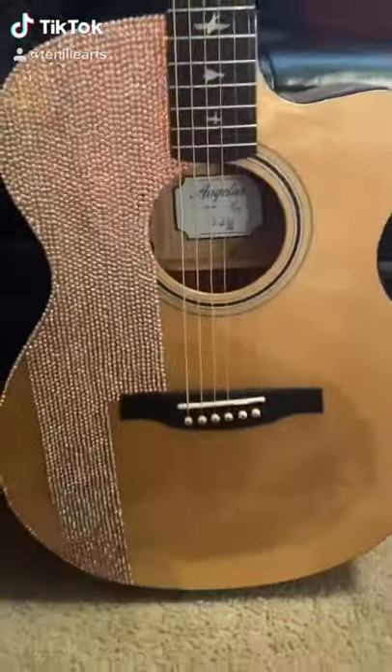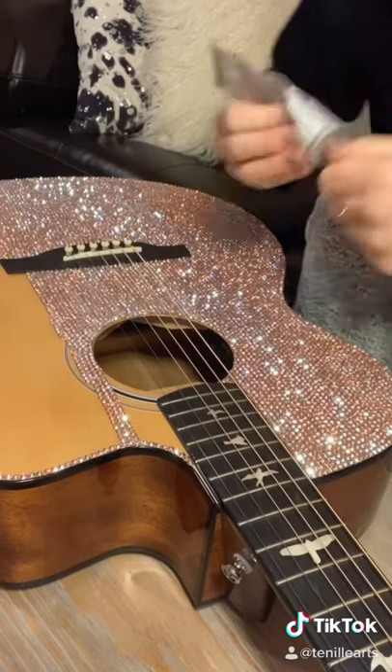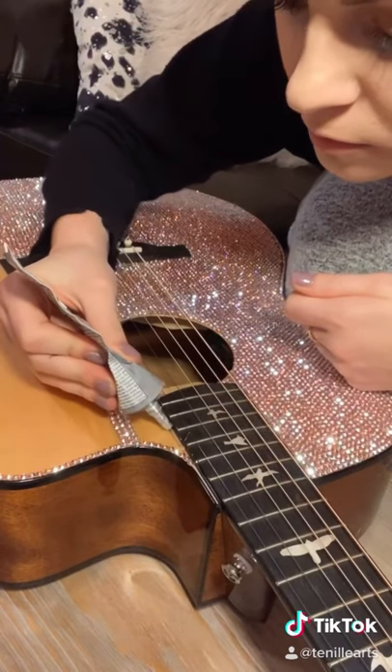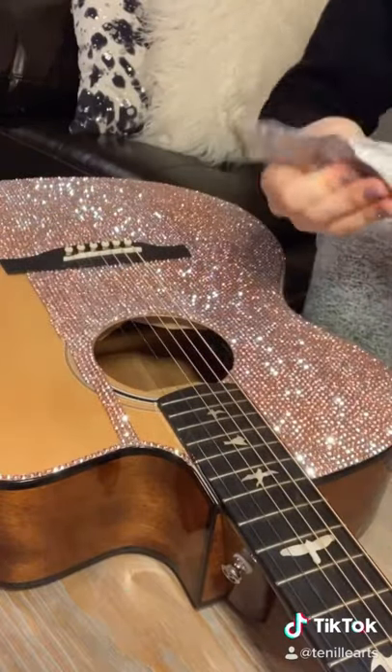I'm going to show you how I made this custom Swarovski crystal guitar. It took a really, really long time. I only started filming halfway through the process because I wasn't planning on making a TikTok, but so many people have asked about this guitar in my previous videos, so I'm going to show you how I made it.